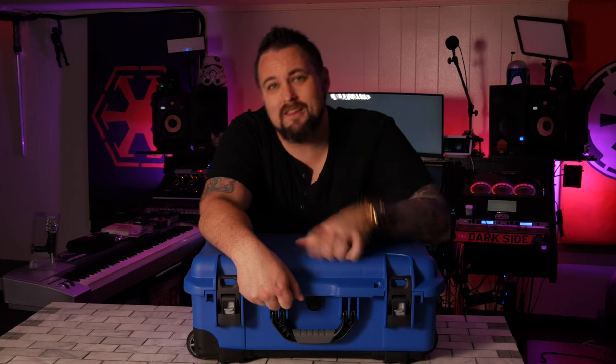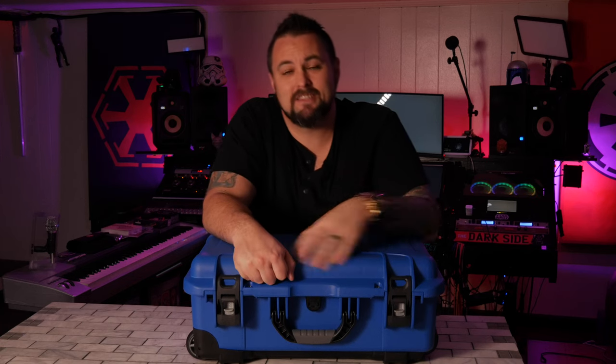As always, if you have any questions, make sure you shoot them in the comments below. And if you're interested in buying any of these Nanook cases, I've got links in the description where you can get them and help out my channel just a little bit. Thank you guys and have a good one.